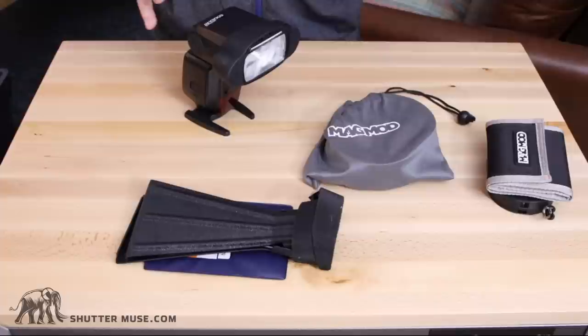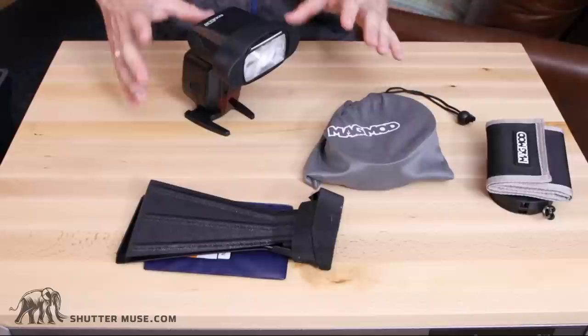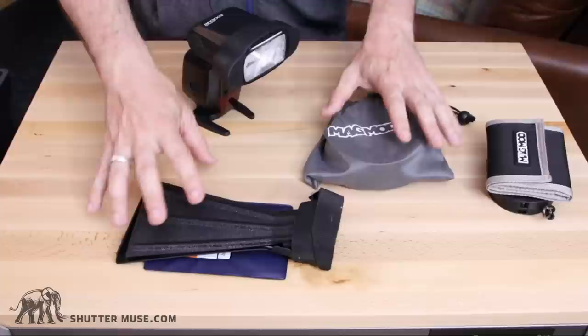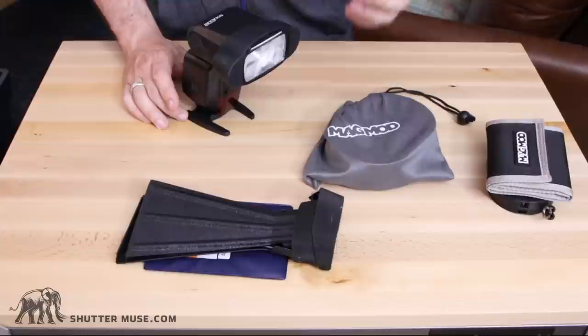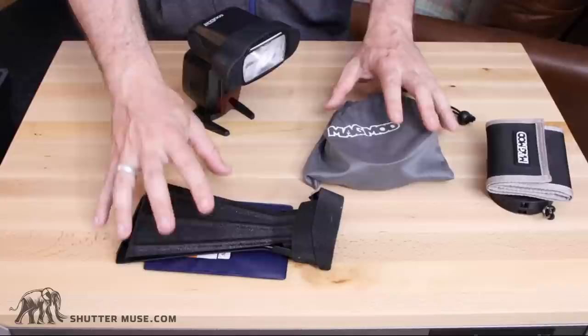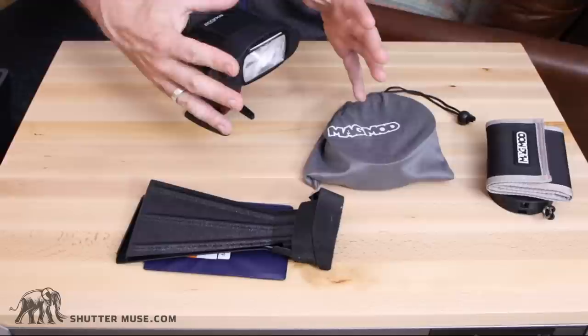They take all that flash power and just focus it into your frame. Both of them in my testing are pretty much the same efficiency and they fall in line with the manufacturer's suggestions. I was finding I get about two and a third stops more light intensity on my subject when I'm using these versus without them. Not only does that mean I can shed some light on a subject that's much further away, but it also means that if that subject is still within range, I can actually shoot at a lower power setting on my flash.